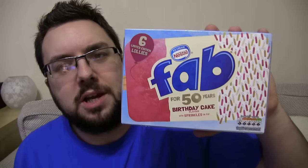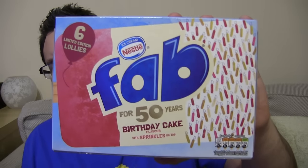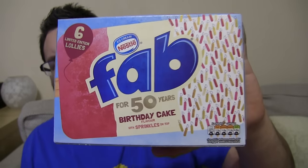Hello everyone and welcome to Food Review UK, my name is MJ and today we are reviewing an amazing product. This is very exciting — I would say this is fab birthday cake flavour, celebrating their 50 years of being a thing.